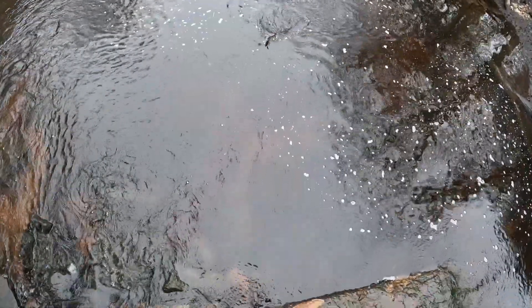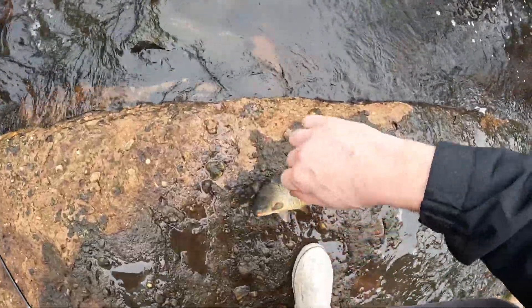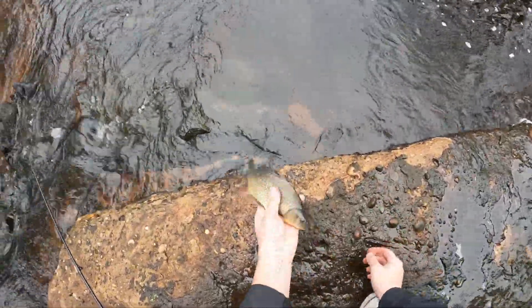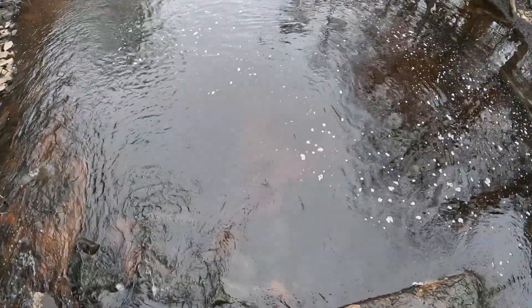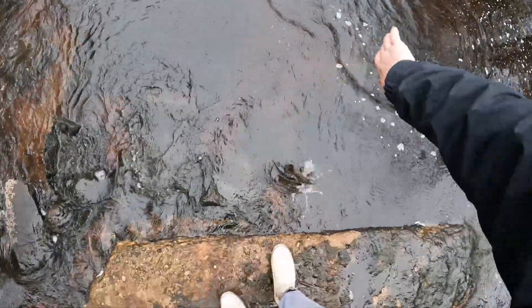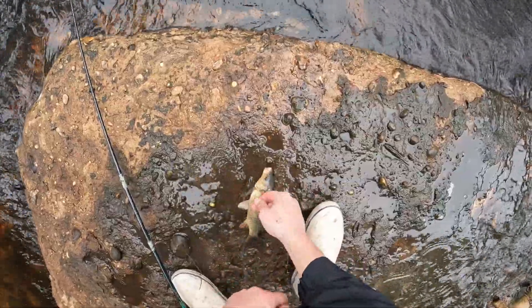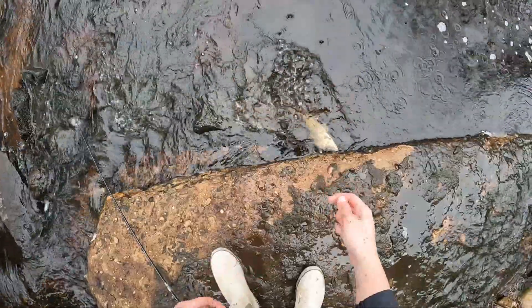There we go — there's another one, another foul hooked. A lot of them foul hooked today. There he goes.